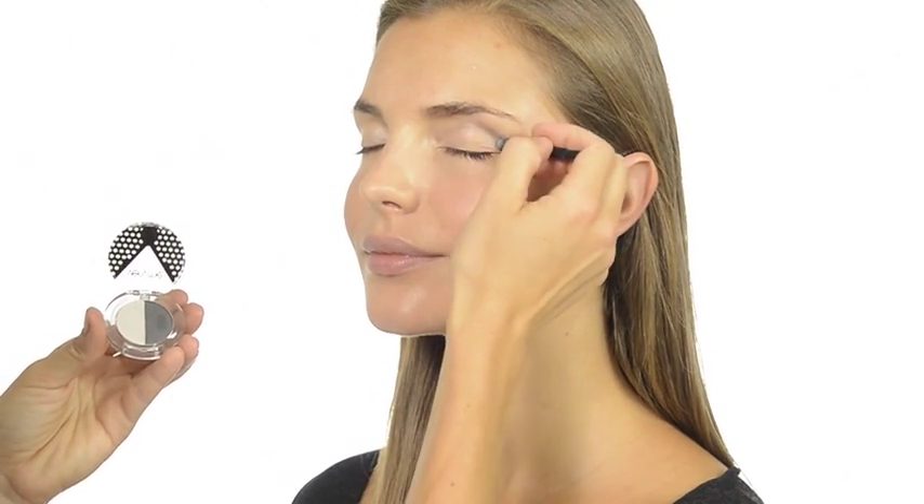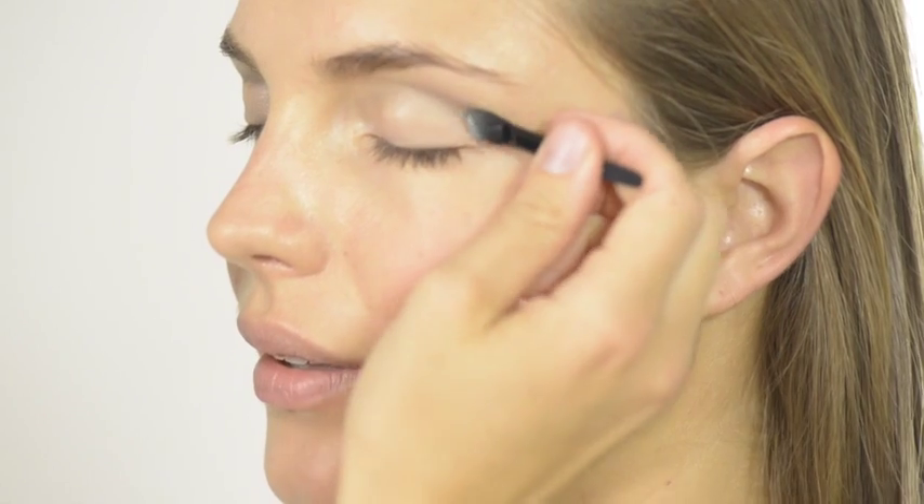Use a clean applicator to blend it out, leaving just a hint of color.